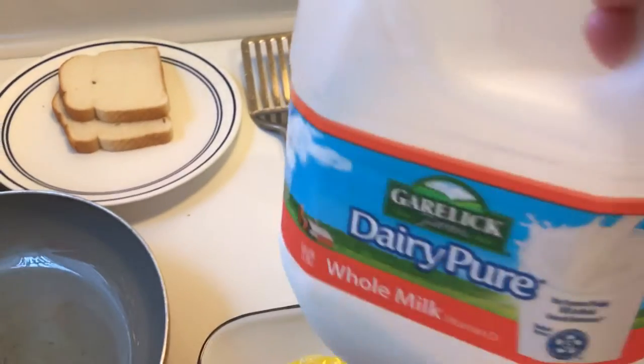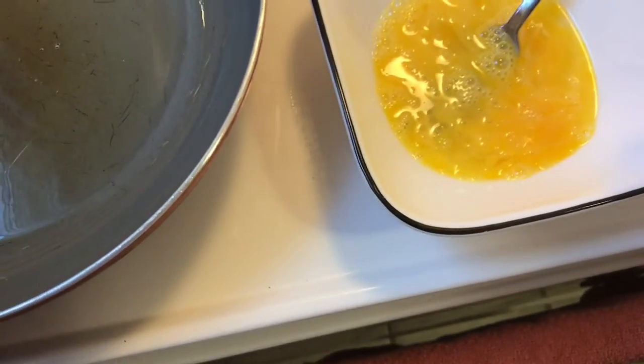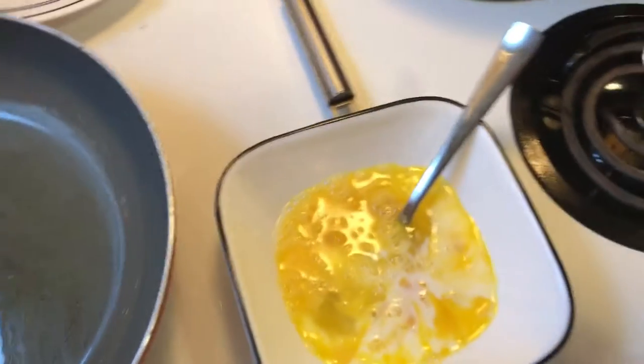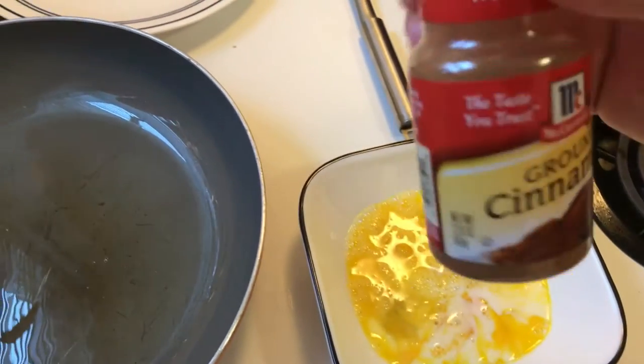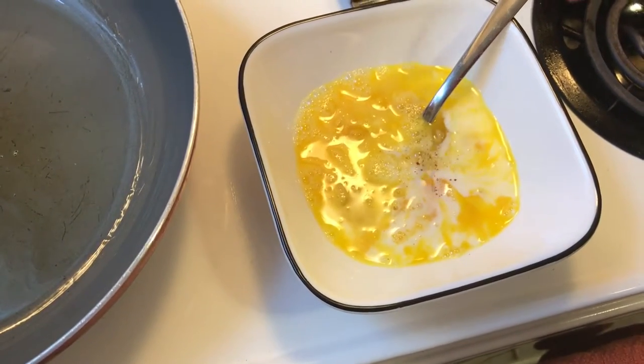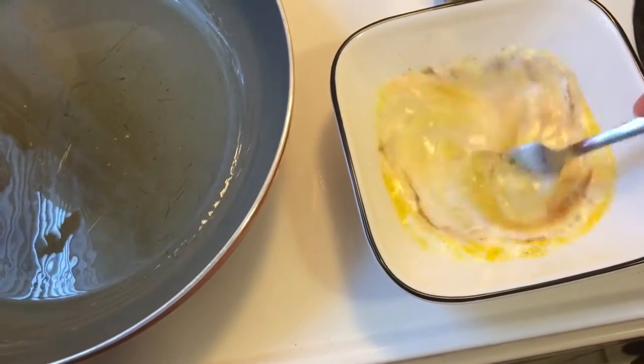You could take whole milk, two percent milk, or lactose-free milk if you're lactose intolerant. Pour some milk in there, then you want to take some cinnamon and just pour some in there. It's really simple to make this for yourself, your kids, your husband, or your wife.